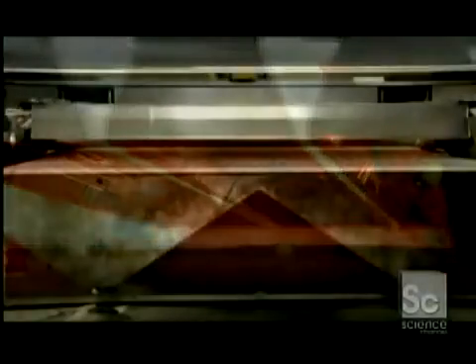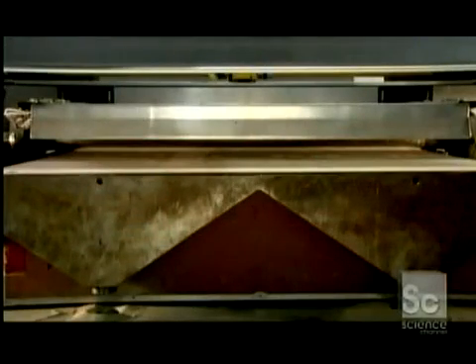As soon as the print head has finished printing a full slice of the object, powerful overhead heaters ensure the layer is completely dry. A roller applies a new layer of powder a fraction of a millimeter thick, then the print head adds a new layer of binder. This builds the object from the bottom up.